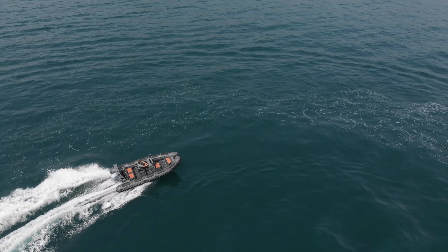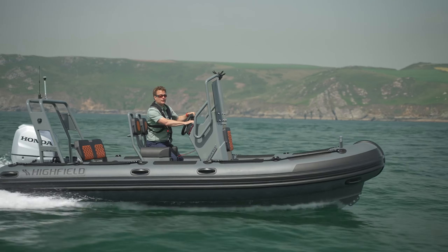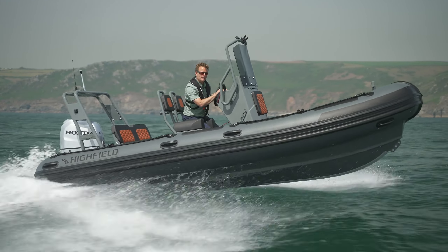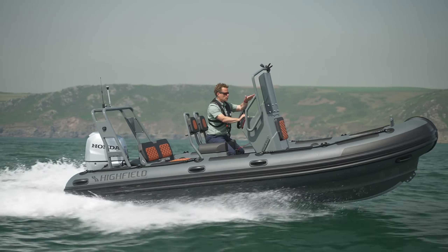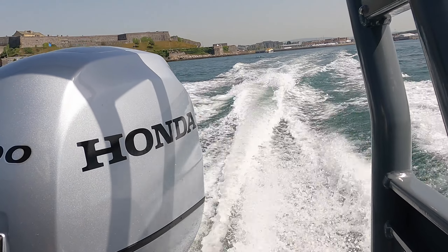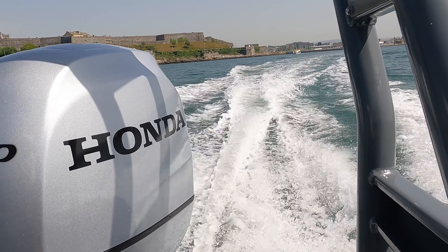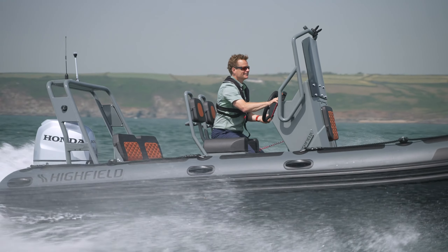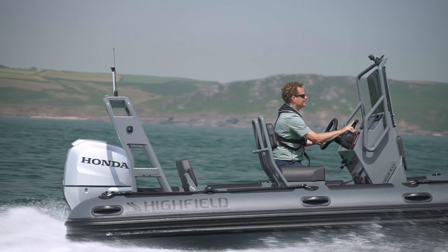It's just so impressive. What I really like is that if the nose gets a bit high and you get the transom out of the water, the landing is just so soft. All of that translates into an ability to take this boat a fair distance even if it does get a bit rough, and it's that capability that really makes this boat so popular.